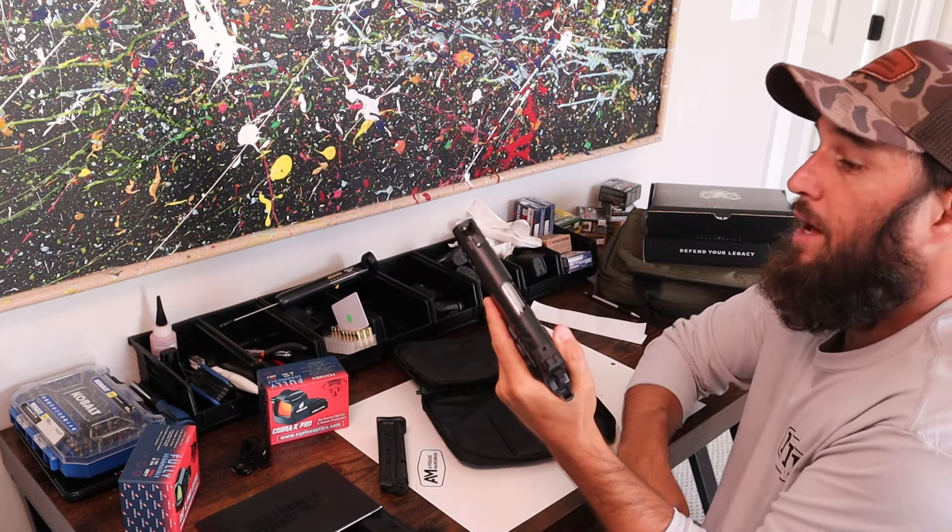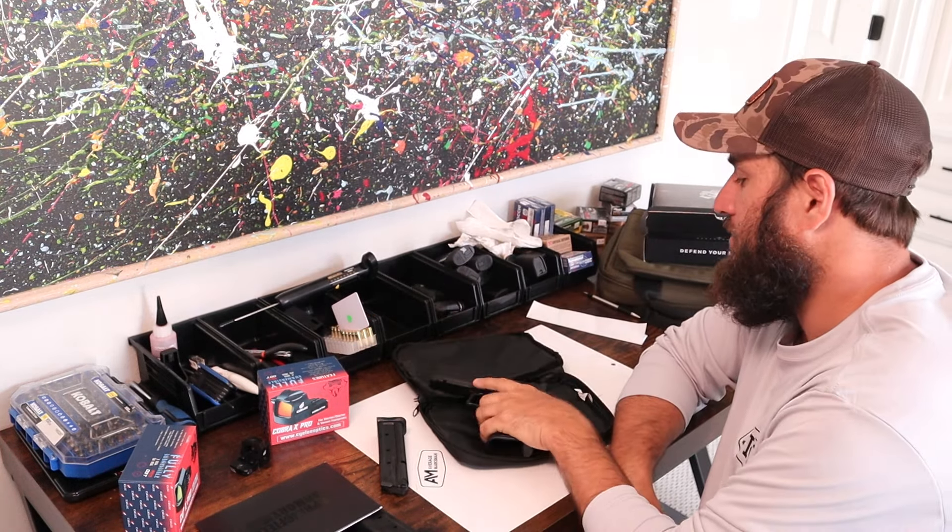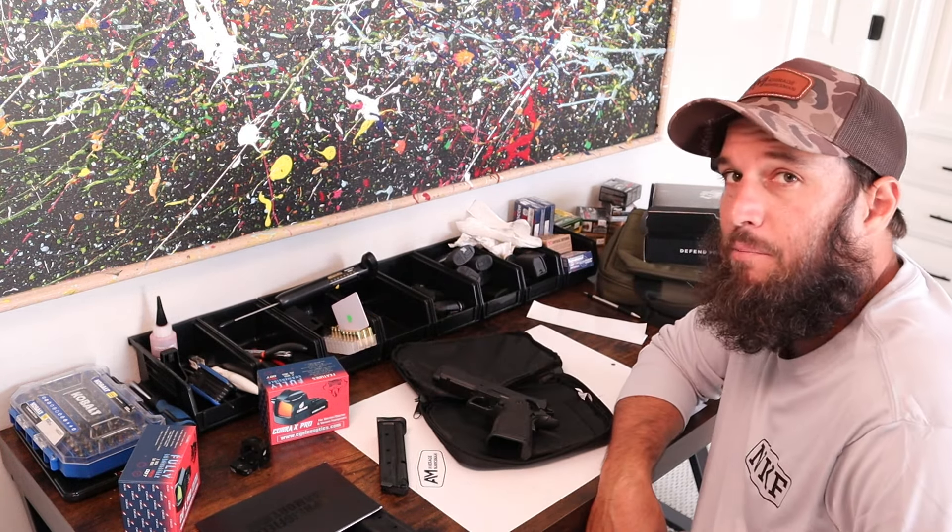I expect it to run smoothly and shoot reliably — question mark. Alright, that's it, that's the unboxing. If you guys have any questions, leave a comment below. Thanks for watching.